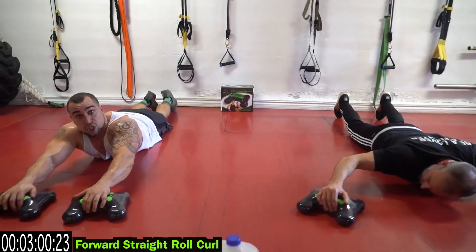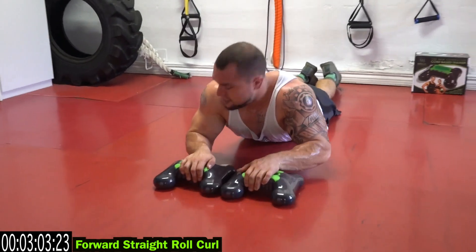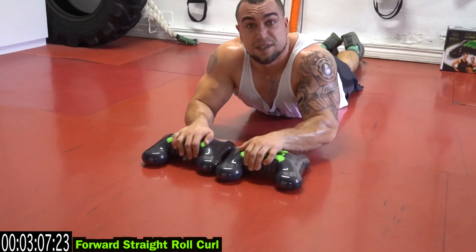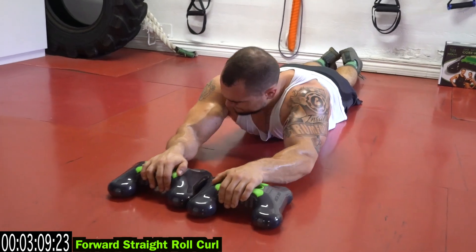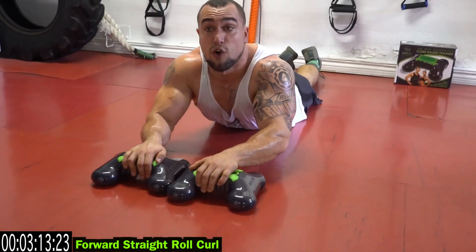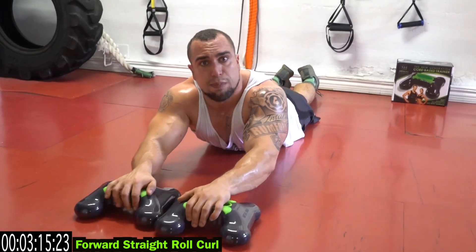Forward straight roll curl now. Come in front, curl it in. You're not rolling — don't come back with the elbows. Curl in with those biceps. Squeeze it. Just pick that chest up, take it through a full range of motion, keep the tension on those biceps.